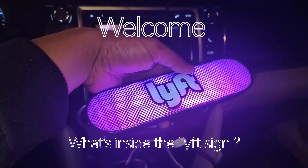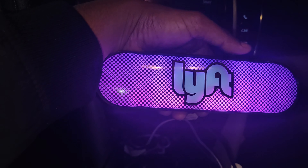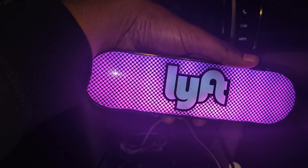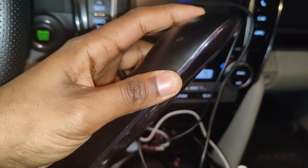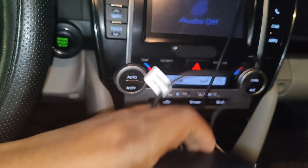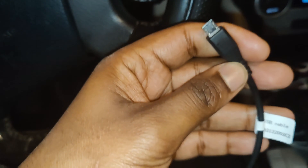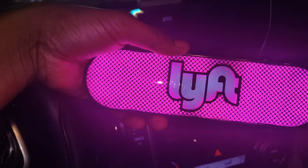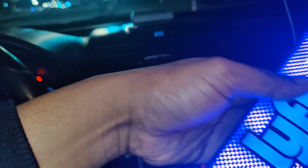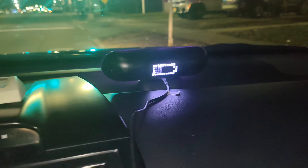This is a Lyft sign — I believe everybody saw this on cars in America. Many drivers have this sign and it changes color; you simply turn it on and turn it off. I got this one a long time ago after completing 250 trips and they gave it to me. They're still using a universal charging port. When you have a trip, the color changes, which is a good thing.